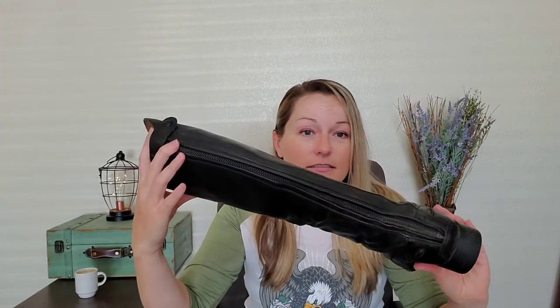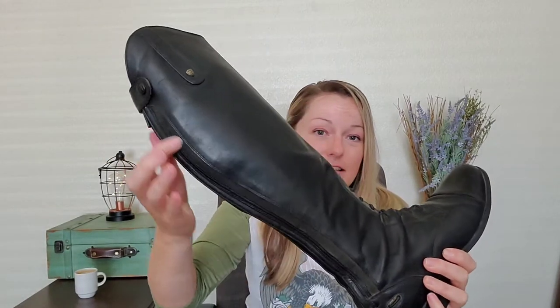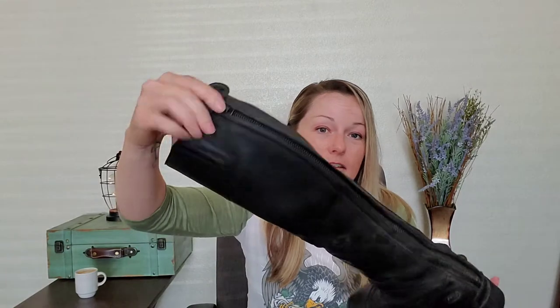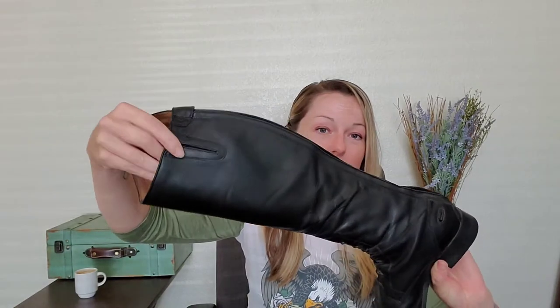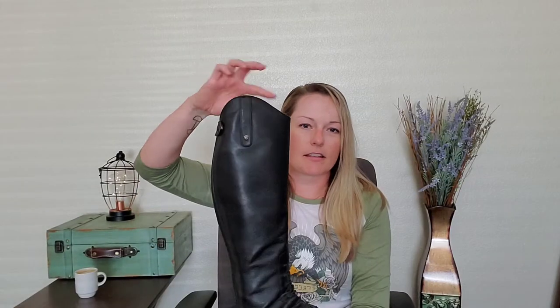You've got your elasticated laces here — those are not zippers. The zippers are in the back, with elasticated gussets, is what I meant to say. And then you've got elastic right here, so you do have a little bit of stretch even though it's a nice, firm, good quality leather. Your typical Ariat footbed, very comfortable. They've got a slight little Spanish top to them, which is really cute.